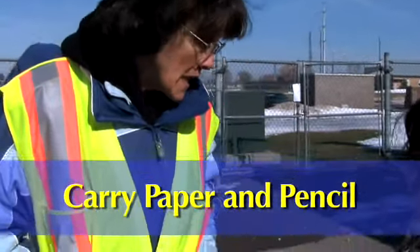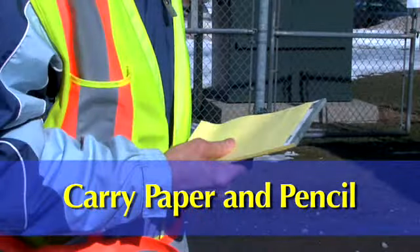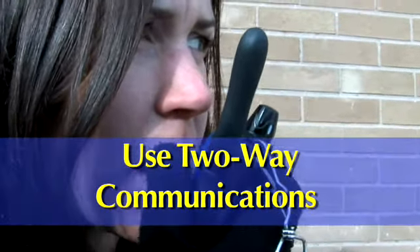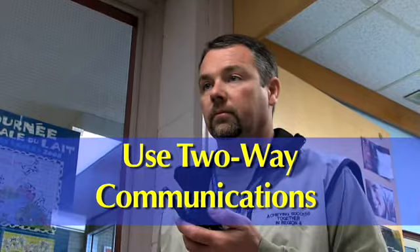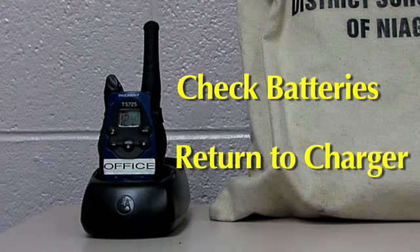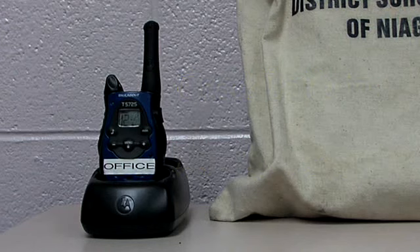A notebook and pen or pencil comes in handy to record information if you need to report any problems to the office. A radio keeps you in contact with school staff, whether you are out on the yard or inside the school. Be sure to check that the batteries are fully charged before you begin your shift and return the unit to its docking station for recharging afterward.